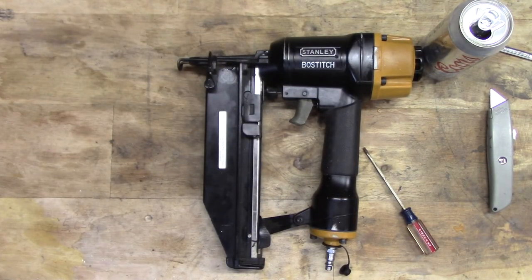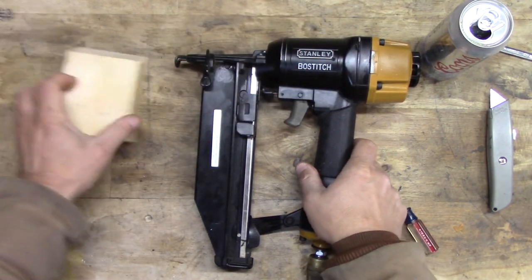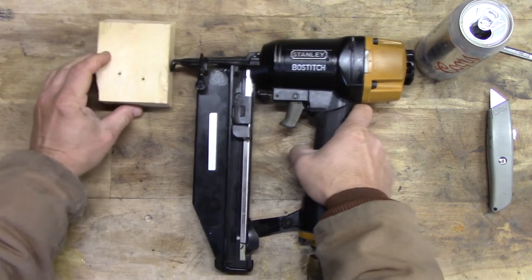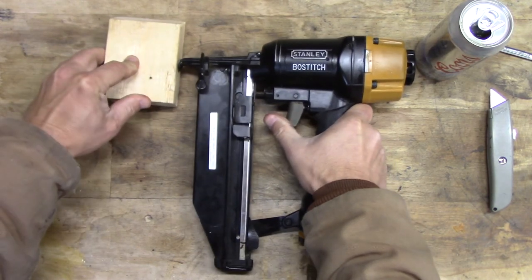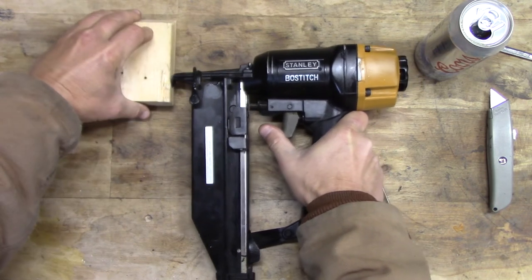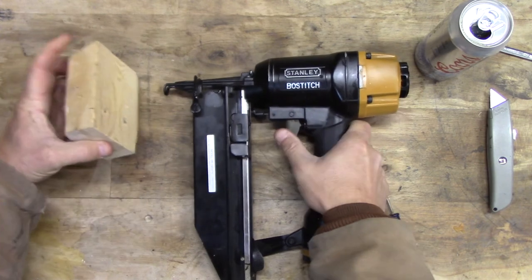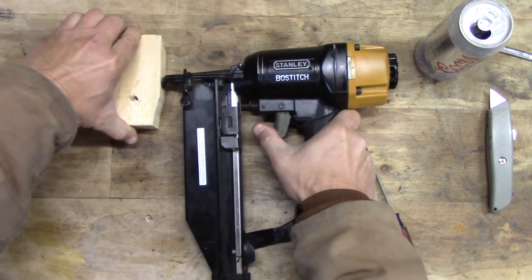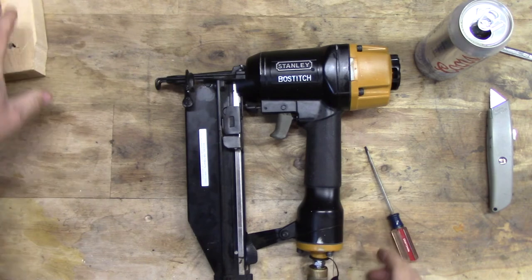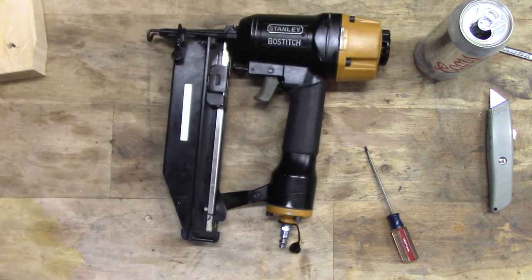Alright, now that that's together, plug her in and see if she works. Take a little scrap — voila! It works! This thing hasn't worked in a long time. That's all it needed.